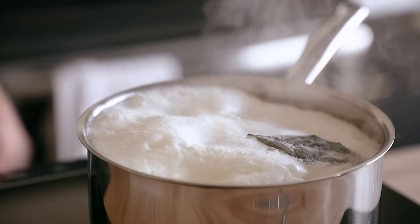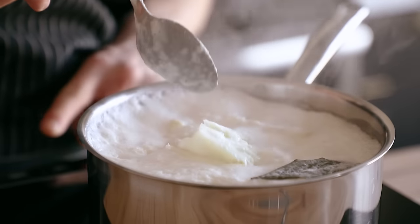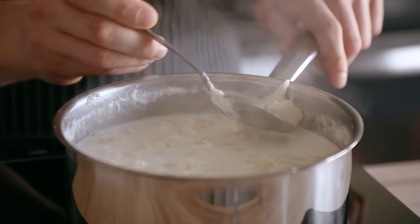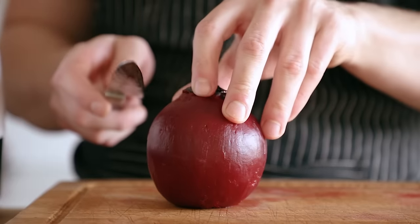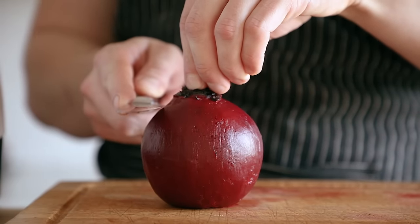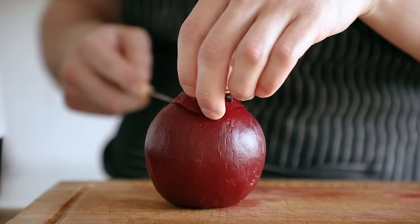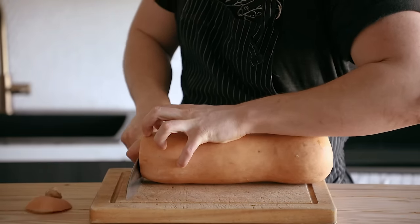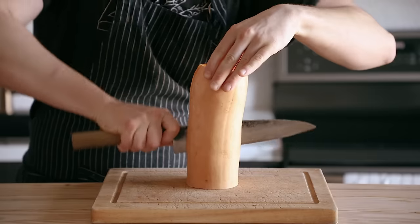Now let's talk about cooking it. Unless it's something like frozen peas, or in some cases you might not want to cook it as much, but in most cases you essentially want to overcook whatever vegetable it is. Regardless of how you cook it, you want it to be cooked until super soft. Whether you're roasting, sauteing, boiling, or steaming it — the softer it is, the smoother it'll be.